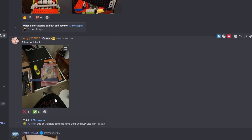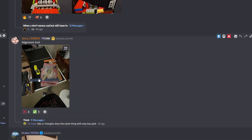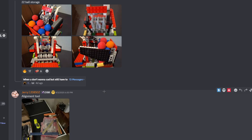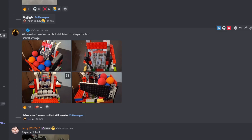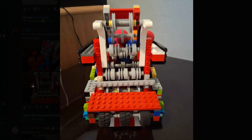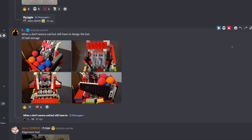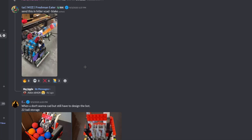Alignment tool — guys, don't use alignment tools. Just make a setup auto, like Saratoga: an auto that drives you to the location for your other auto to start. We don't want CAD but we have to design the robot. 22 bowl storage inside the Lego bot — Lego bot? Yeah, Lego bot. A tier.